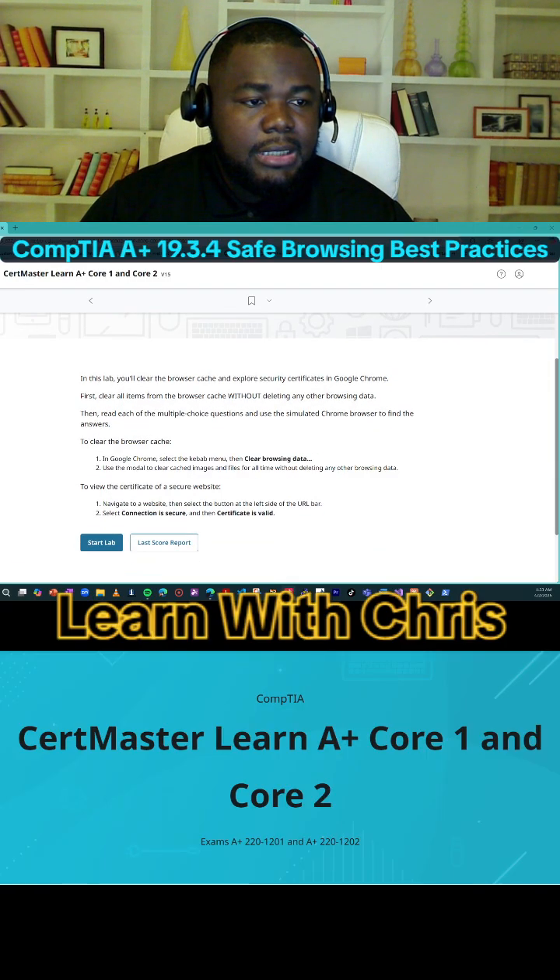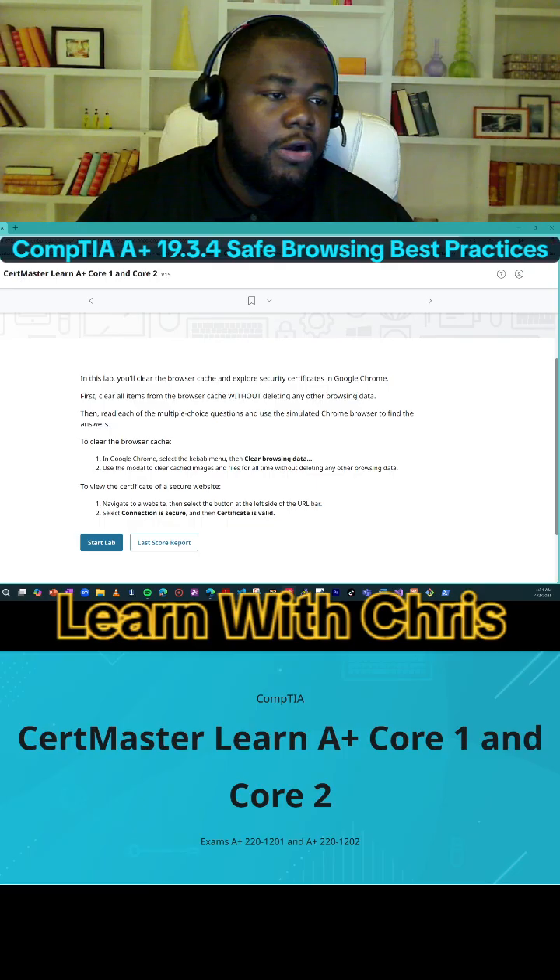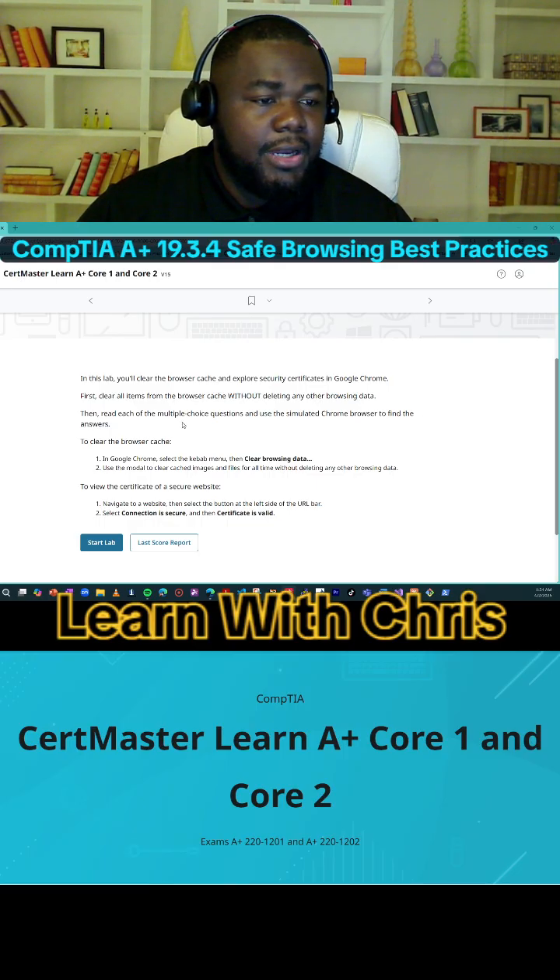In this lab, you'll clear the browser cache and export a security certificate in Google Chrome. First, clear all items from the browser cache without deleting any other browsing data. Then read each of the multiple choice questions and use the simulated Chrome browser to find the answers. Then to clear the browser cache, here are the options, and then to view the certificate, here's how you do it.